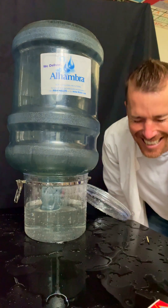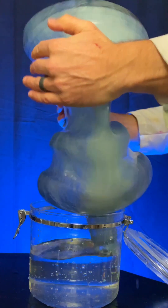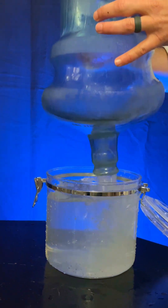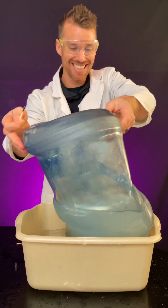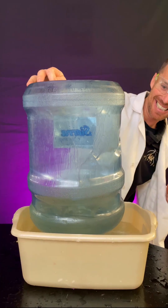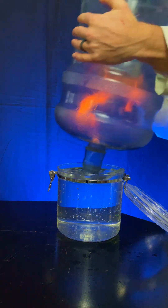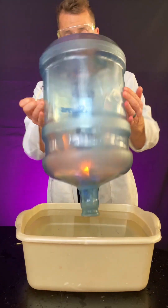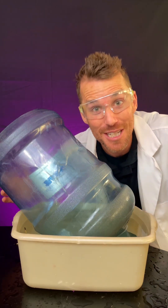Check out that pressure change. See the pressure change? So the atmosphere tries to crush and reduce the volume of the jug, and then sucks in the water — or pushes in the water, really.